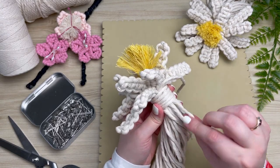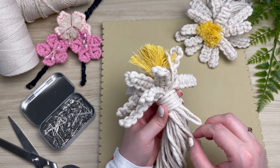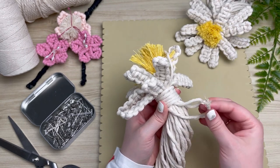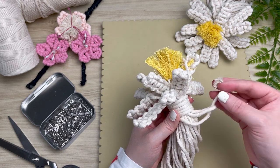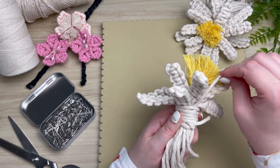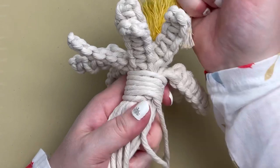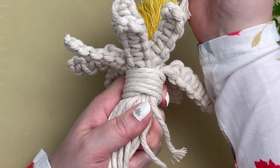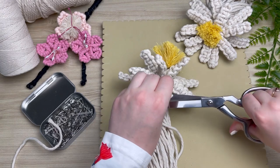Once we've made it all the way to the bottom of our loop, we're going to take our long tail end that we were working and place it right through the center of our loop. Then grab the shorter tail end at the top and pull on that so that it hides our loop in through our wrapped cords. And this is how you tie a gathering knot. Don't forget to snip off the excess cord.